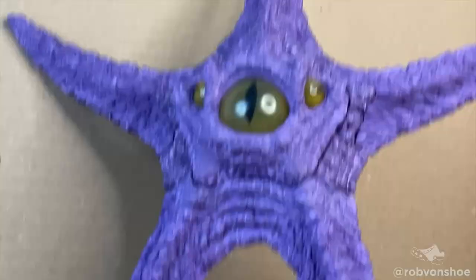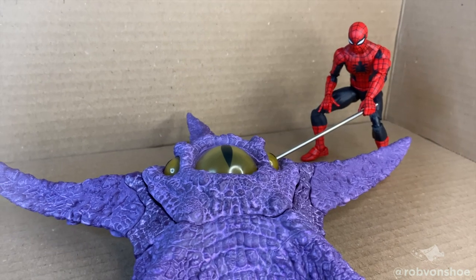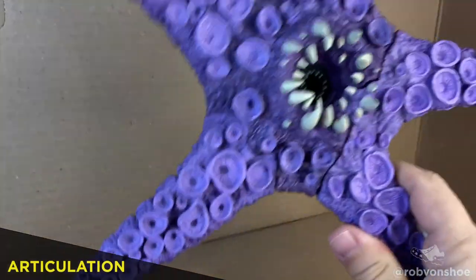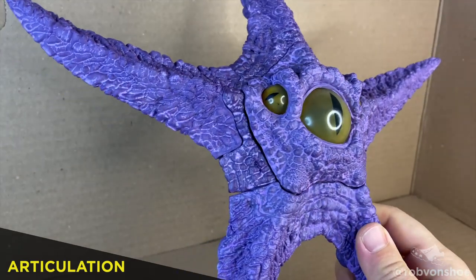Rob verse Starro from McFarlane DC Multiverse build a figure — speed review. Hey, come on, do something, let's go! Articulation? So let's take a look at this thing. This has been a year in the making. Holy cow, it's purple.